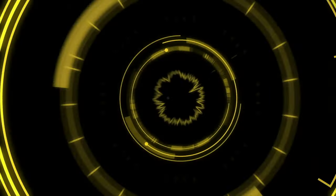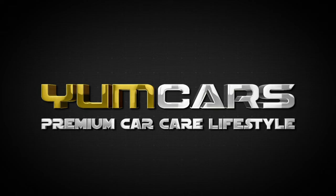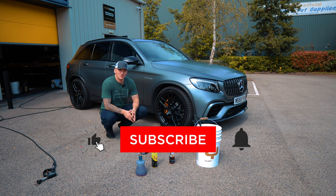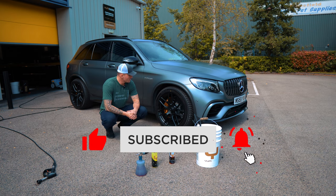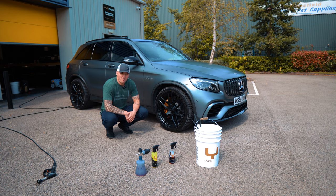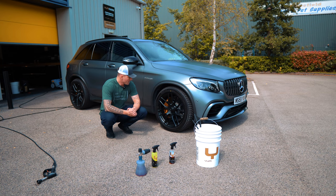Welcome back. Today we're talking about a niche but very interesting topic: how to maintain and clean wheels with carbon ceramic brakes. Carbon ceramic brakes were first introduced on the 2002 Ferrari Enzo — a collaboration between Brembo, a huge brake manufacturer, and Ferrari, who need no introduction.